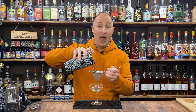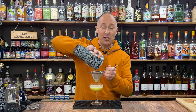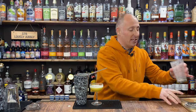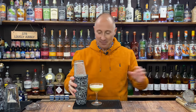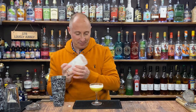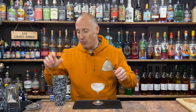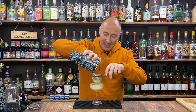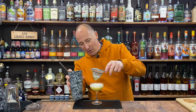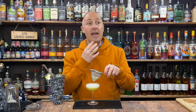Let me demonstrate more clearly — let's bash some ice up very quickly. Pour that back in there. When I double strain again, the fine straining is catching all the tiny shards of ice, which you can now see on the close up. Can you see how much ice that's caught?